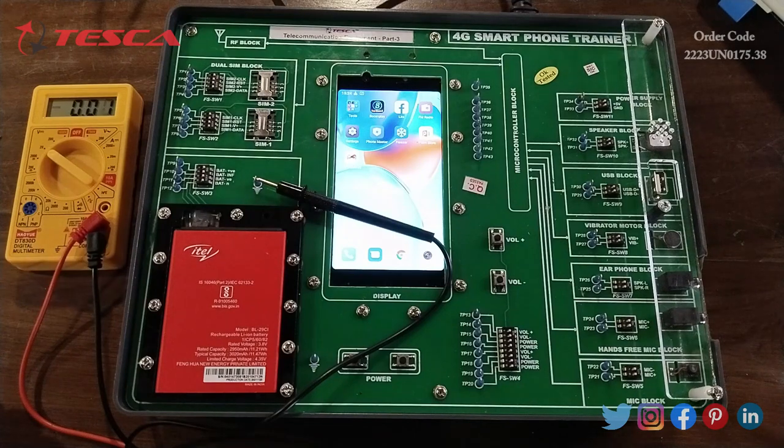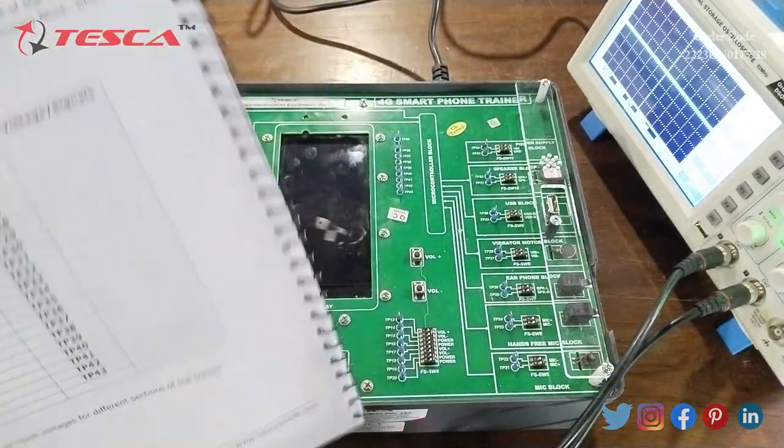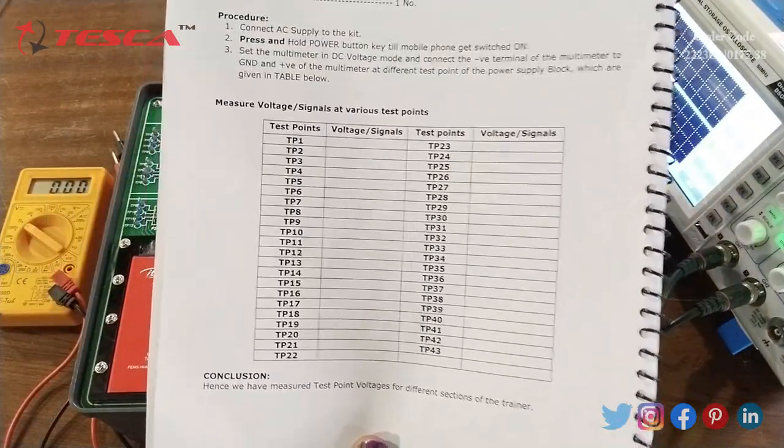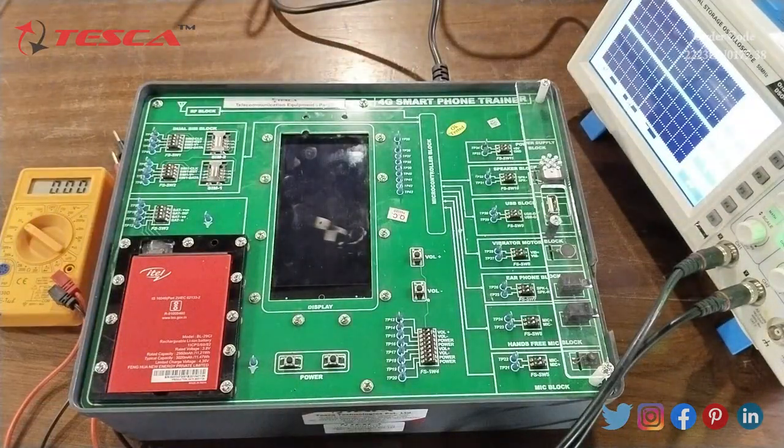Now we will start experiment five: voltages and signals at different test points. With this experiment we will measure the value of voltage at different test points. We will connect the positive of the multimeter to different test points on the power supply block as given in the table, and the negative side to ground. One by one we check all test points, and we also measure the signal waveforms using the DSO.